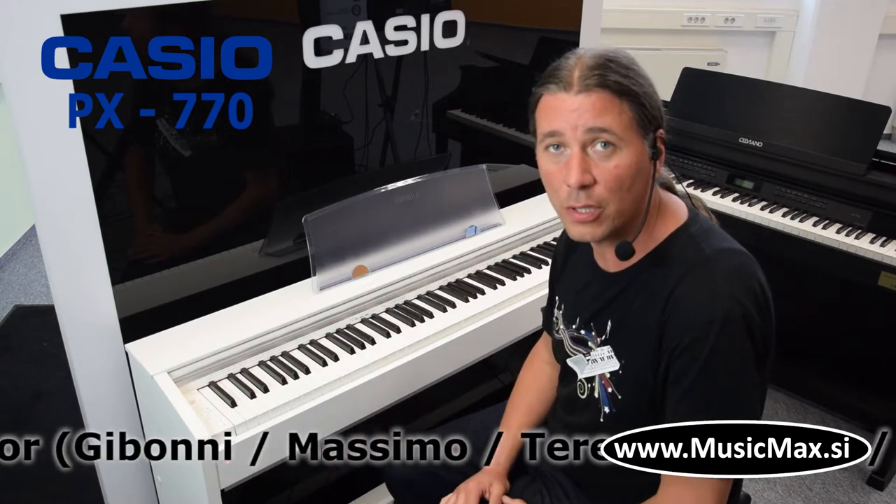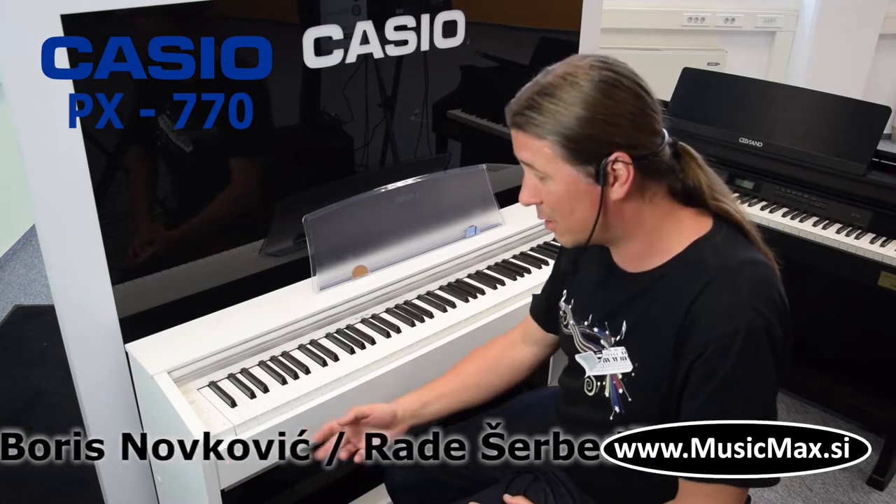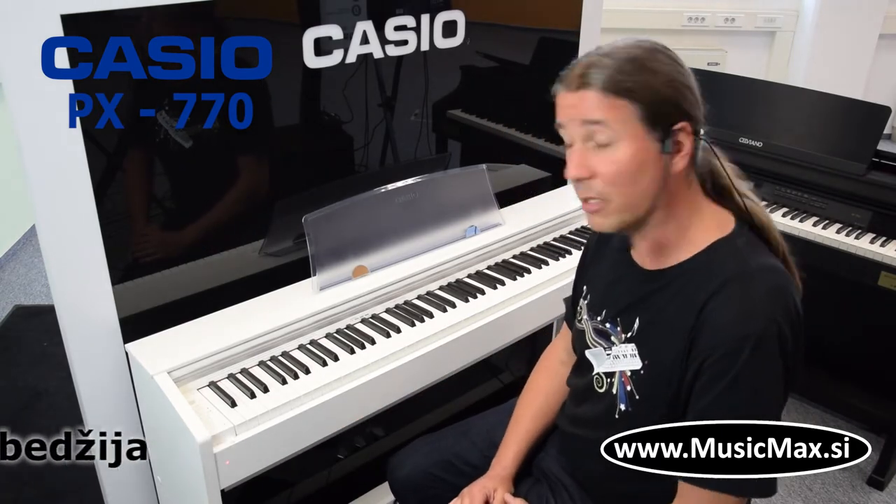It is available in black color. It features a 3-sensor tip, 88 keys (clavierski), 2 headphone jacks (slušalice), and 19 sounds.